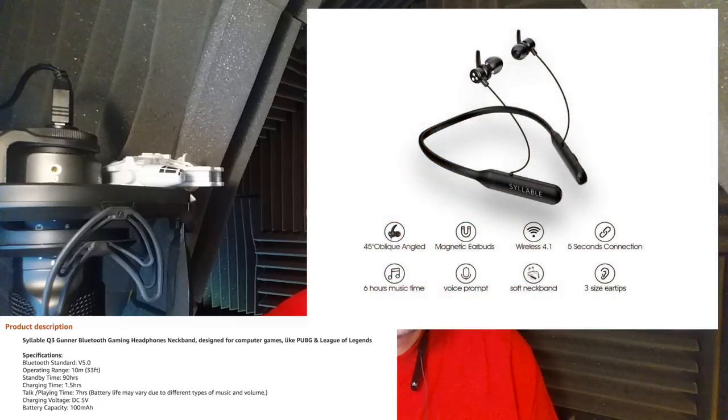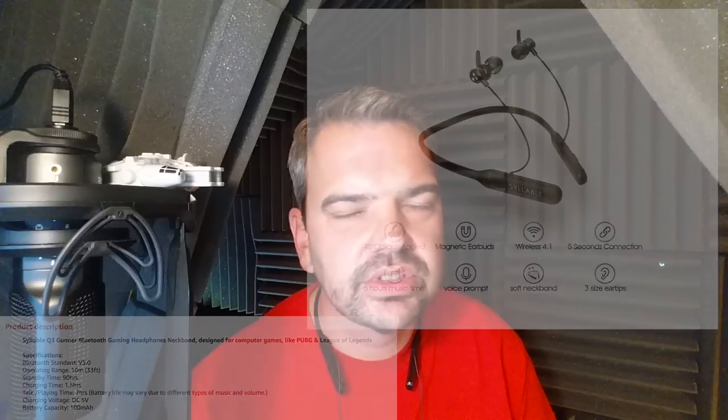Let's go through some of the specs. It says on the website it's Bluetooth standard version 5.0, but it also says 4.1. Either way, you can still answer phone calls and use Siri — so if that interests you, you can do it with these headphones.